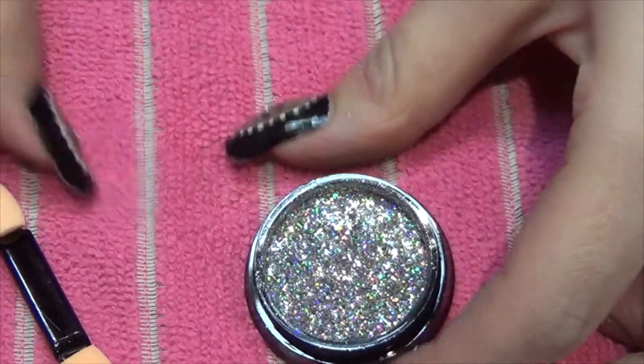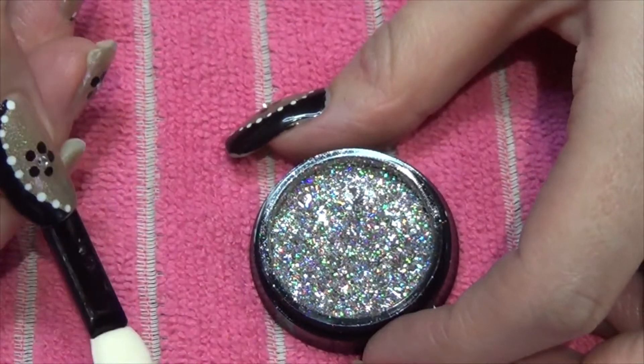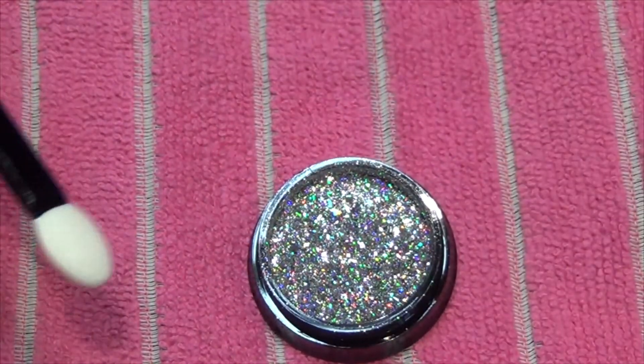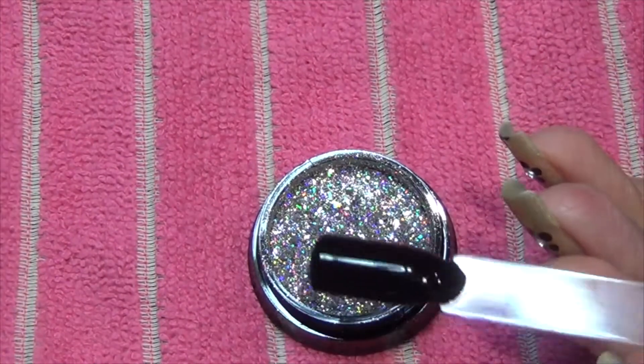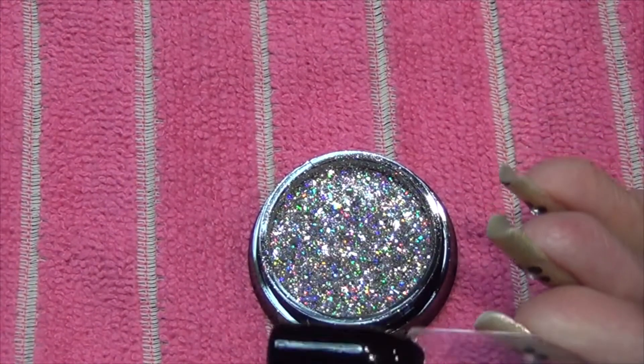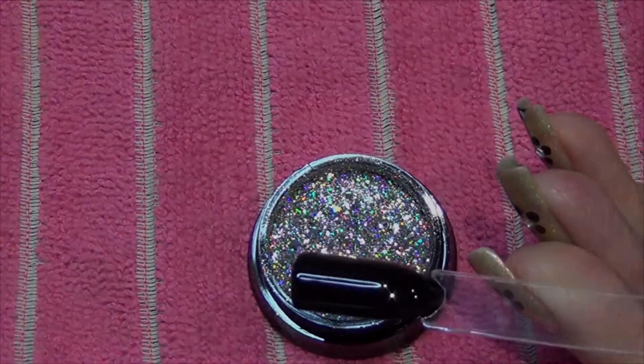I'm going to apply this over gel polish. You do get a sponge tip applicator to use, and I've just done two coats of black gel polish, curing each in the lamp. We're now going to apply it to the nail.